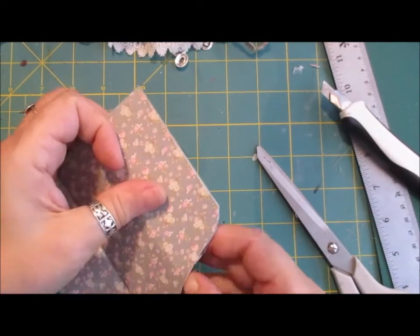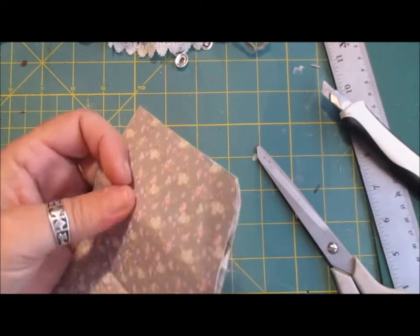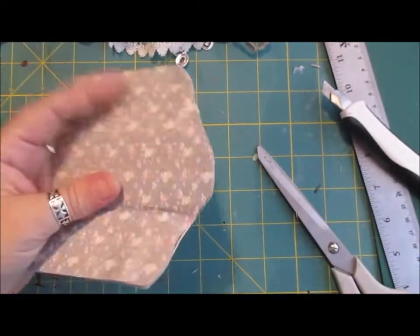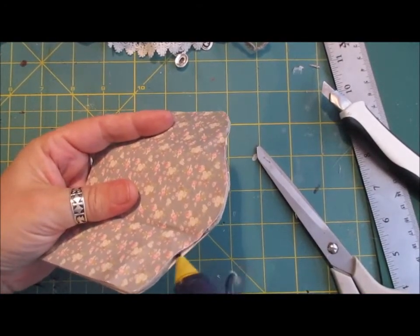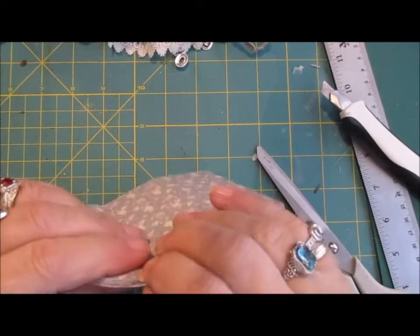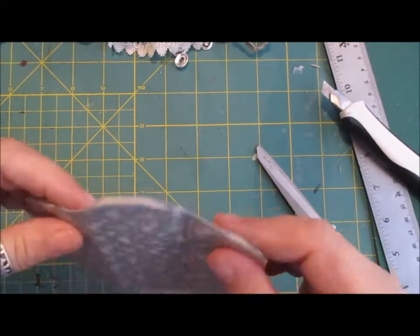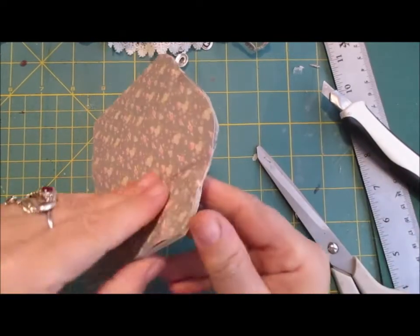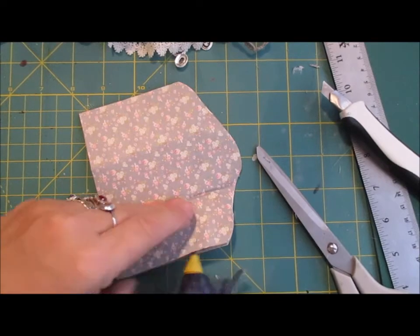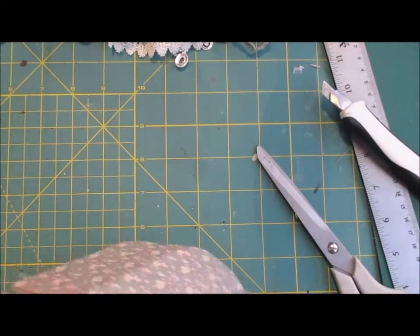All you do now is take your glue gun. You can do it with normal glue if that's what you want, but I just do it with the glue gun. You have to make sure that it's all glued — that's the only thing. So I just do that, and then when you get your trims on, it's fine.